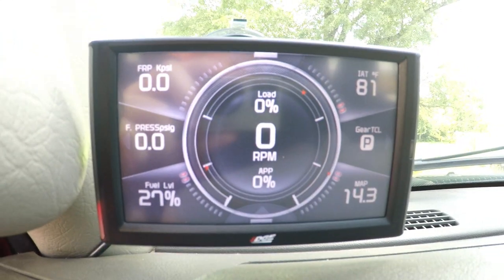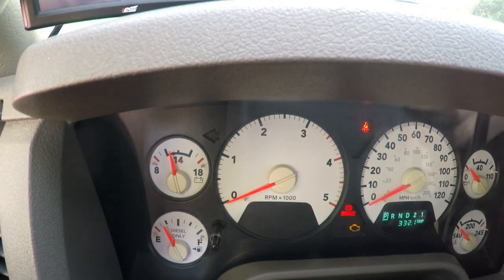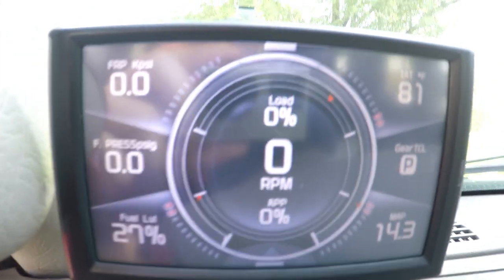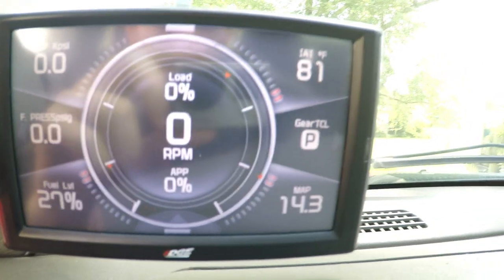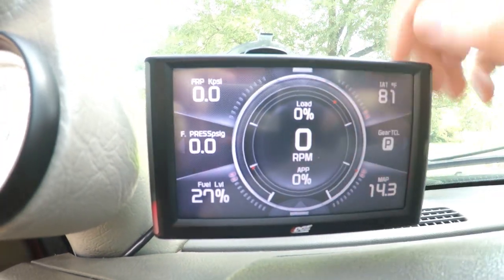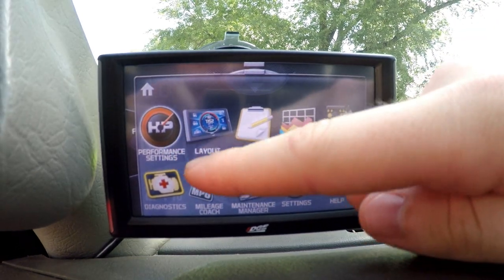Especially when winter starts coming around, I can make sure my fuel is not jelling and that I have proper pressure to the injection pump and injectors. My truck never had an issue, but RPM gauges on the '06 third-gen model trucks have issues, so now I have a secondary way to monitor RPM. I can also monitor engine load, what gear it's in, and so many more things. You can change the setup to whatever you want.